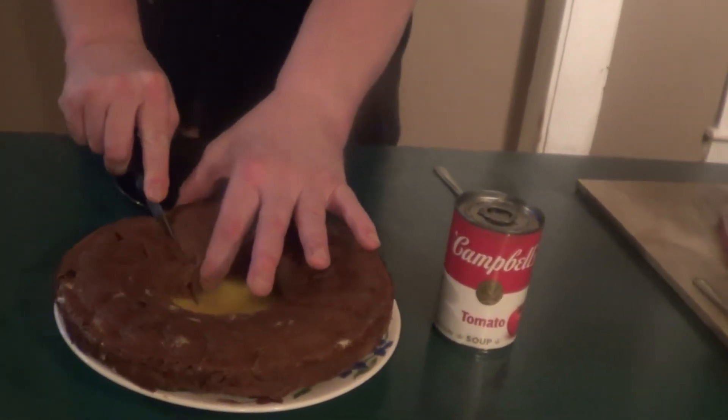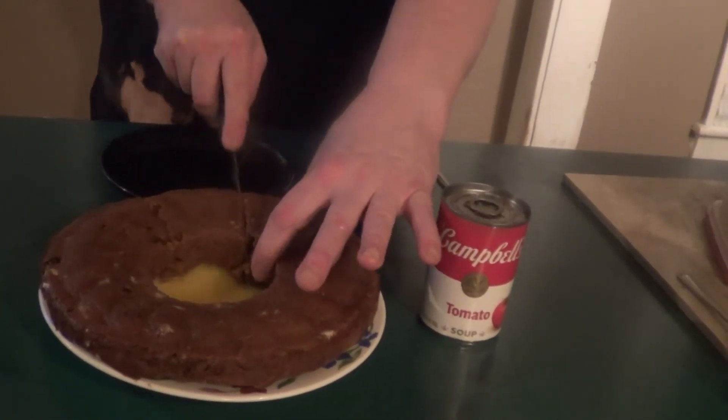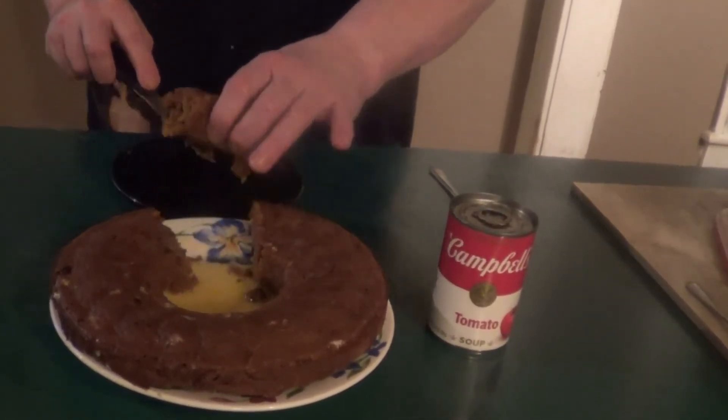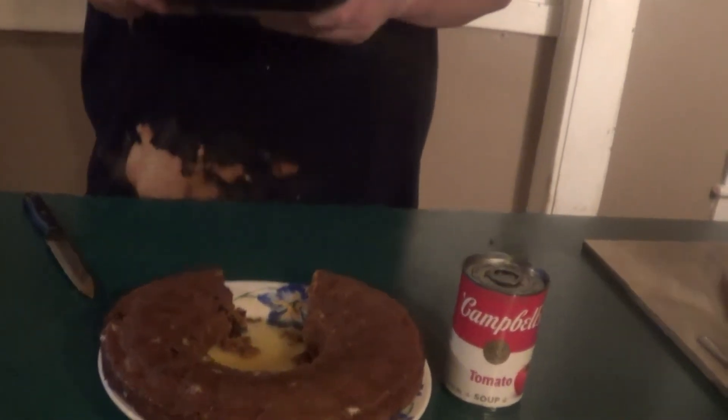Alright guys, let's give this a taste. Looks good. Wow. Believe it or not, it tastes like spice cake. We'll see you in the next one. Bye.